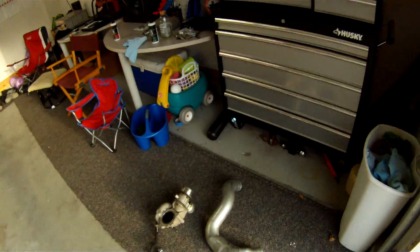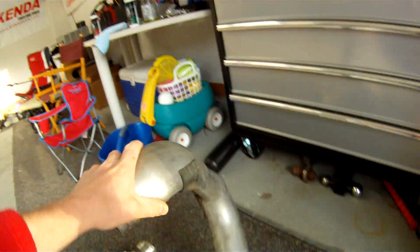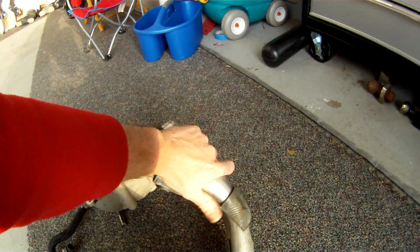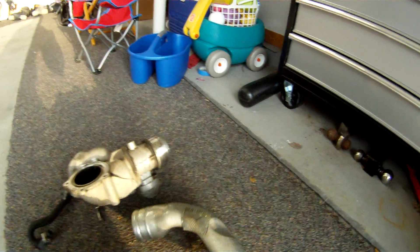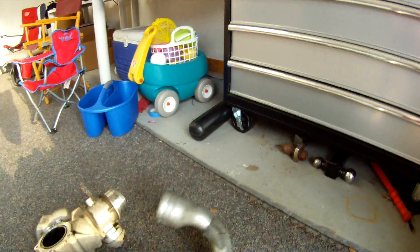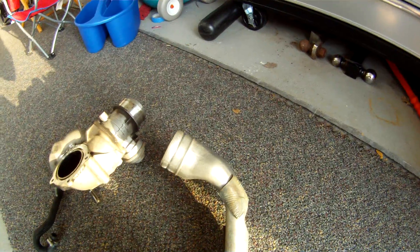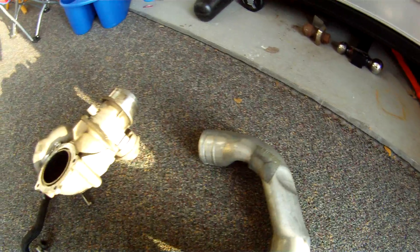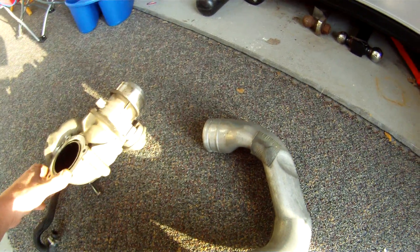What I'd like to do is show you guys the factory CAC pipe so you can compare — which is right here. As you can see, how much it's pinched down right in this area here, it's pinched down to almost nothing. A lot of restriction going on there. This is the area where it goes through the core support, and that's why it's like that — and that's why you have to cut your core support in order for the new CAC pipes to fit. They do hit the core support, so you just have to shave it just a little bit to make it fit; not a big deal, very easy to do.